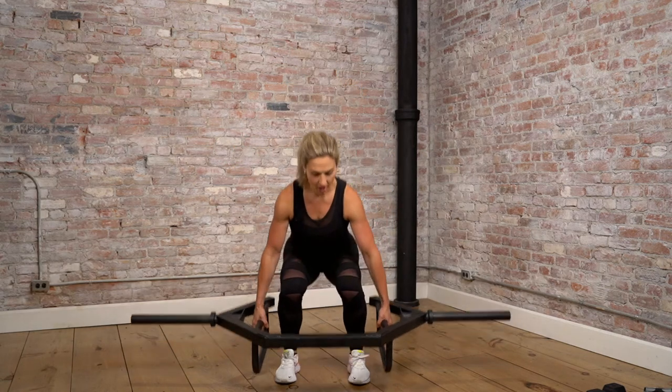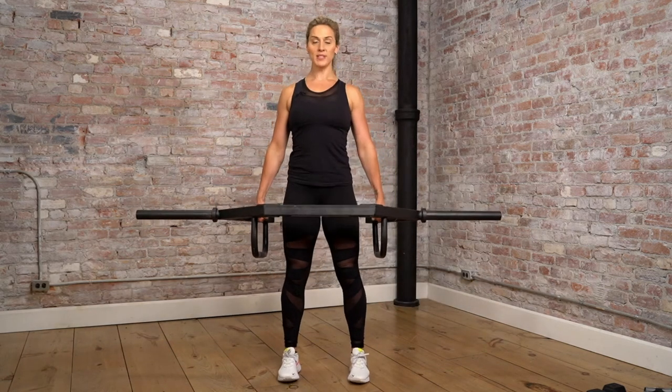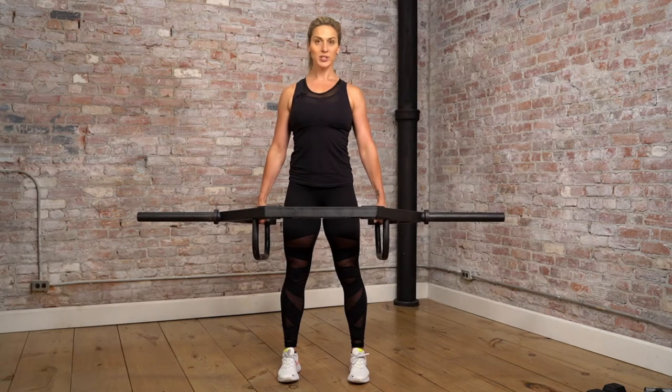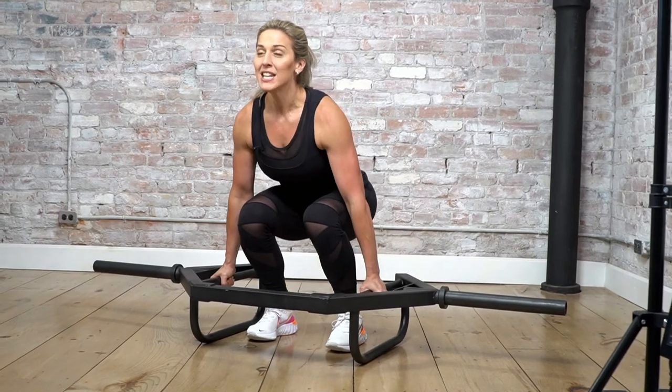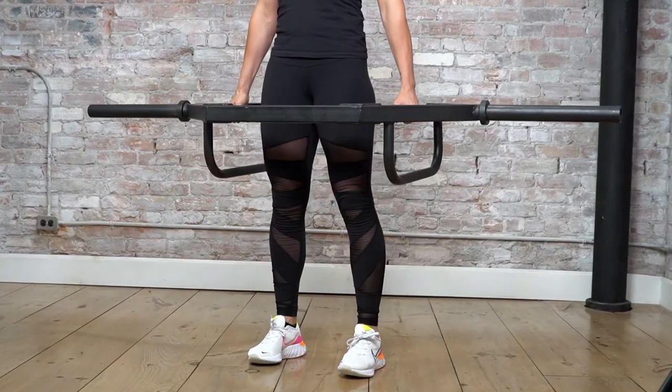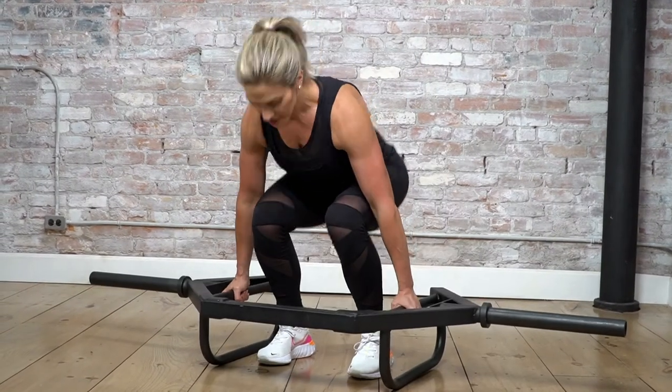Jump out thrusters. Grab that hex bar — starting position — or grab those dumbbells at your side. Use those legs to come down. You're going to jump those feet out into a plank, bring it back in, chest up before you stand up. Here we go, 10 to 15 reps.